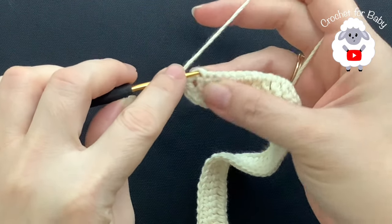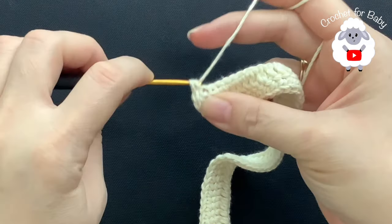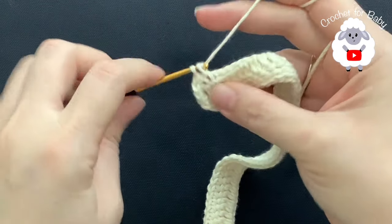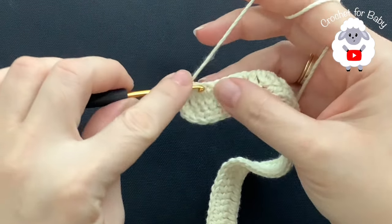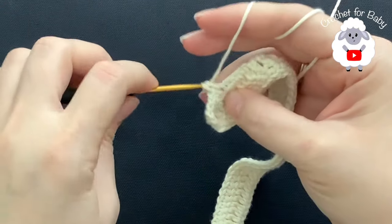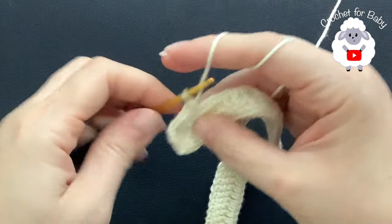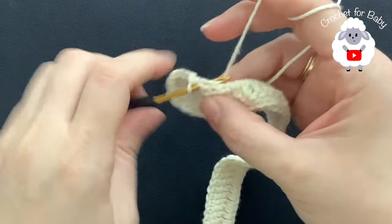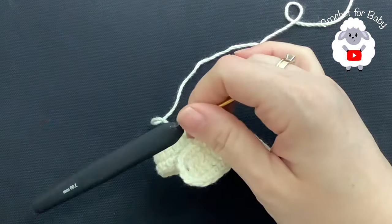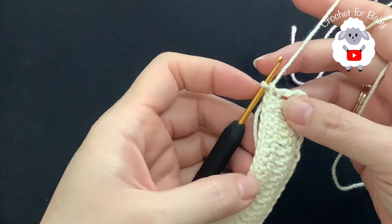One and two. Now chain one — we're going to go here on this side. Into each one of these chain spaces we're going to make single crochets along this other side. Into each one of these remaining chains we're going to make one single crochet, and we're going to finish with 56 single crochets. Continue along, finish this side, and I will meet you here at the other end.